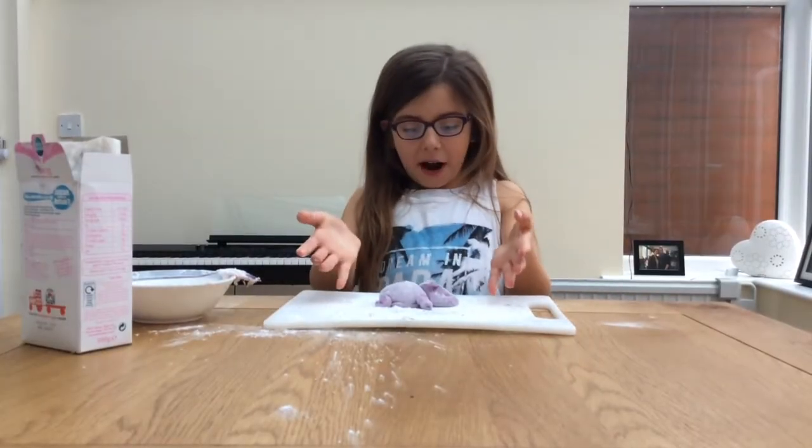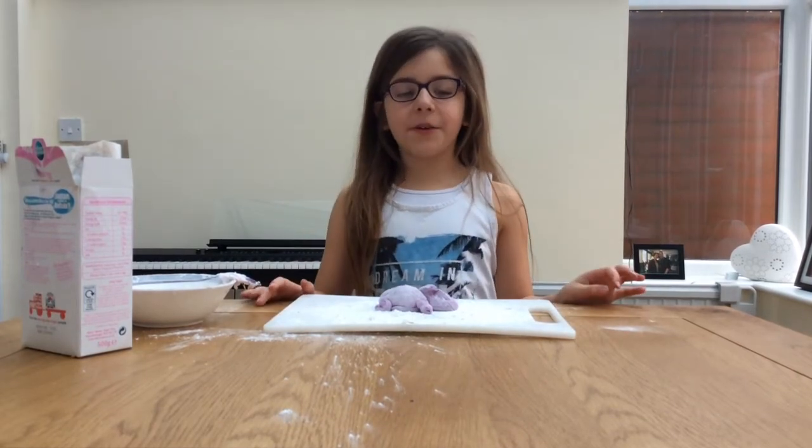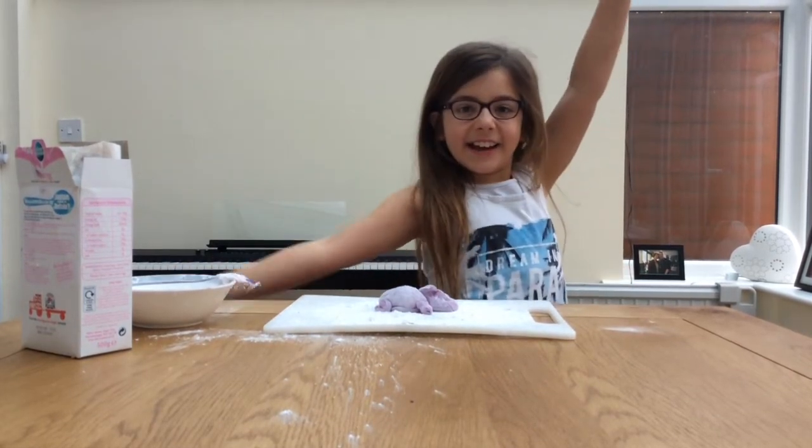Look, I made a hippo out of it! Thanks for watching, I hope you have a gymnastics day. I'll see you next time. Bye.